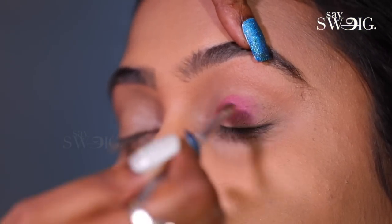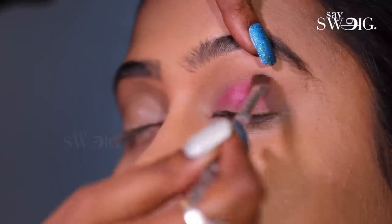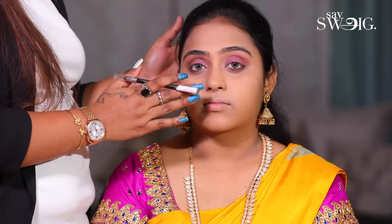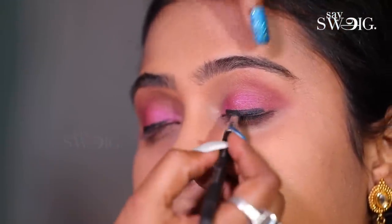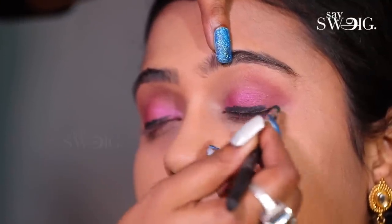Now, I am going to apply the eyeshadow application. I am going to put a pink touch on your eyelid.